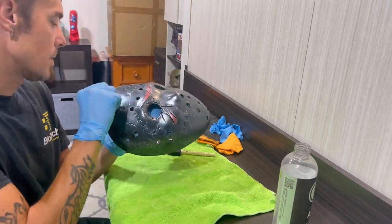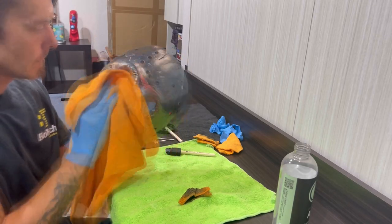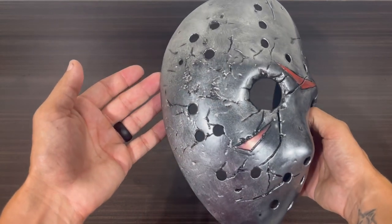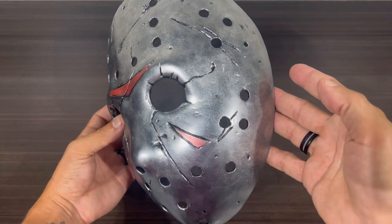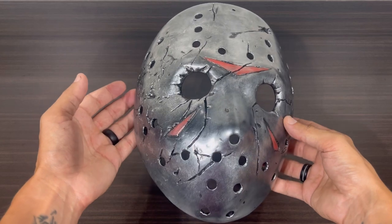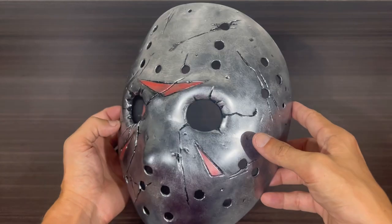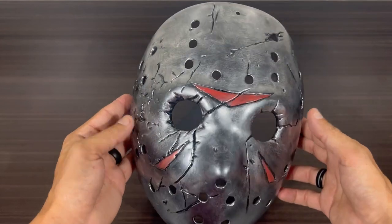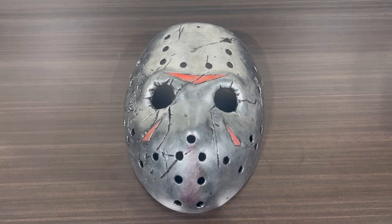After going through and doing the dab technique, touching everything up, and giving it a final buff down — here's how it looks. You can tell it's a little bit lighter, it's not as dark, not as deep. There's more of a sequential pattern to it and you can see how those cracks and those black marks and those nooks and crannies just stand out a lot more. I think it gives the mask a lot more character, a lot more contrast, and overall a pretty wild look. This blending method can take some practice and time to get used to, but once you've mastered it, it'll leave you with a finished look like no other.